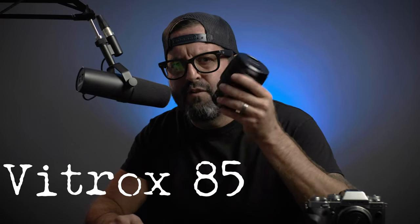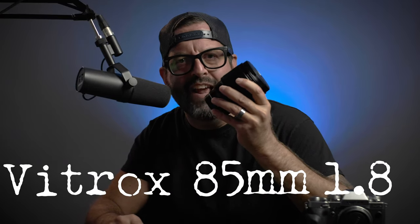Hey everybody, how's it going? This is Jason Berkman for Jason Berkman Photography, coming at you from Austin, Texas by way of Los Angeles, California. Thank you so much for joining me. Love seeing you here. And today we're going to talk about a very, very special lens — the Viltrox 85mm f1.8.